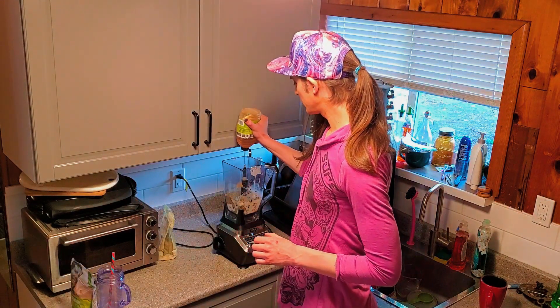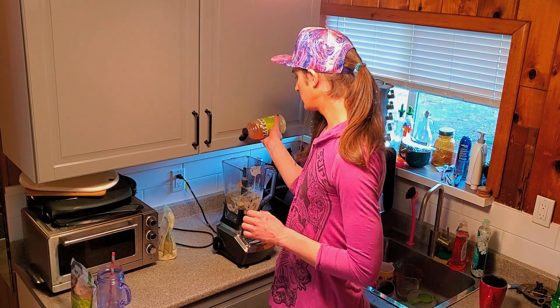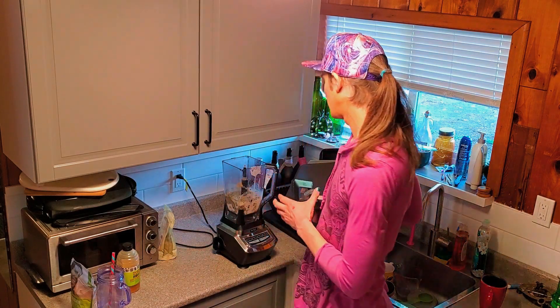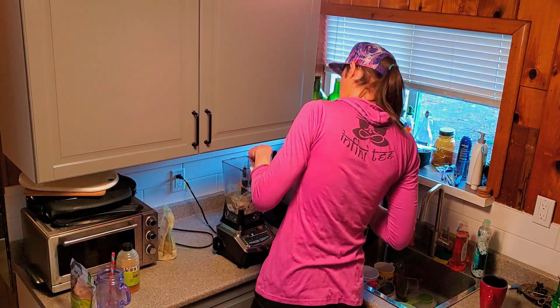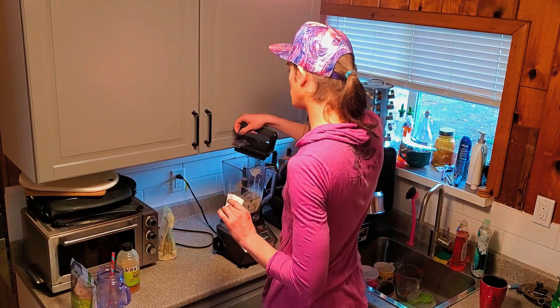Let me give that a nice big squeeze of honey. There we go. Getting my lid on there — I'm gonna wipe the top first because it's gonna bother me if I don't. This is who I am as a human.